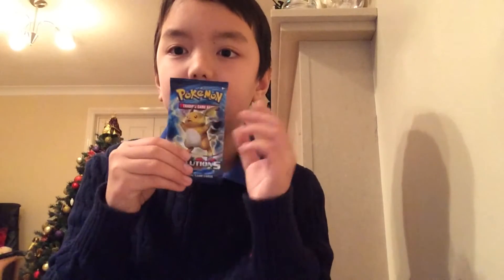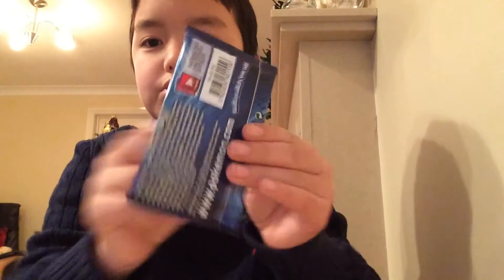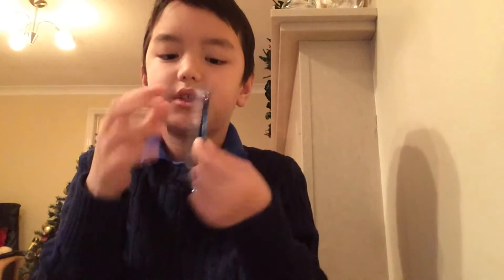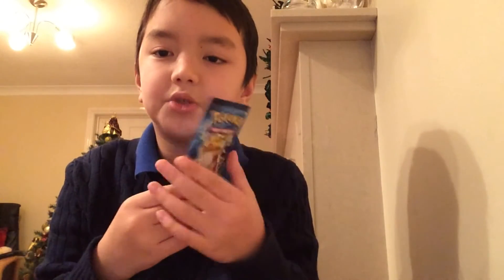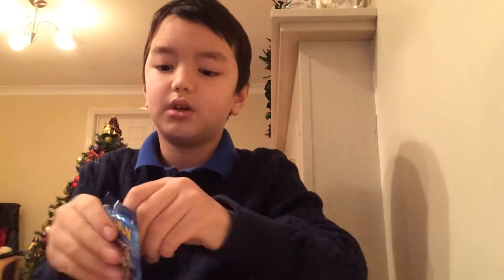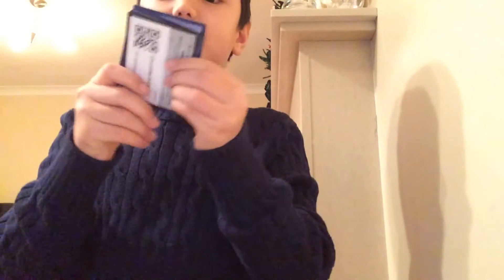Now we're going to be opening the second pack which has a Raichu on it — let's go! This is a Raichu one which looks kind of cool. When you get these cards, do not think you can open them from the front like Freddo wrappers — it won't work. You have to open it from the back, from this flat edge. Come on — did it!